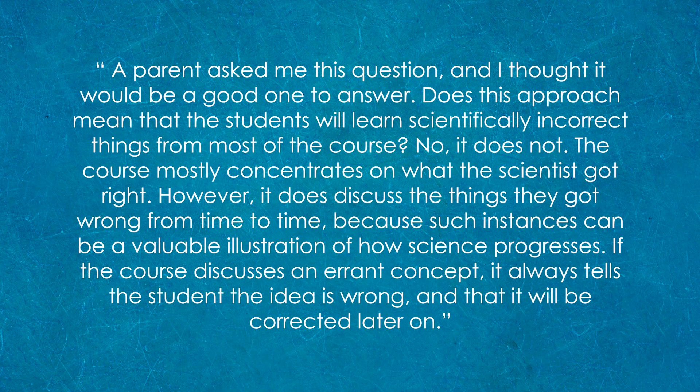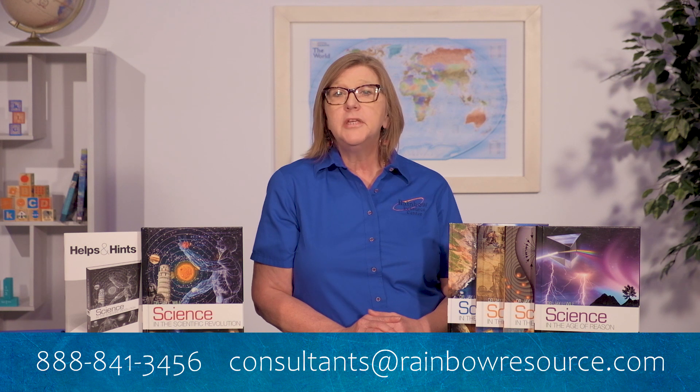Quote: "A parent asked me this question, and I thought it would be a good one to answer. Does this approach mean that the students will learn scientifically incorrect things for most of the course? No, it does not. The course mostly concentrates on what the scientists got right. However, it does discuss the things they got wrong from time to time, because such instances can be a valuable illustration of how science progresses. If the course discusses an errant concept, it always tells the student the idea is wrong and that it will be corrected later on." End quote. Thank you for joining me today. I hope this has answered your question regarding Dr. Weil's new Elementary Science series. If you have further questions about this or any other curriculum, please reach out to us here at Rainbow Resource Center. We would be happy to help you.